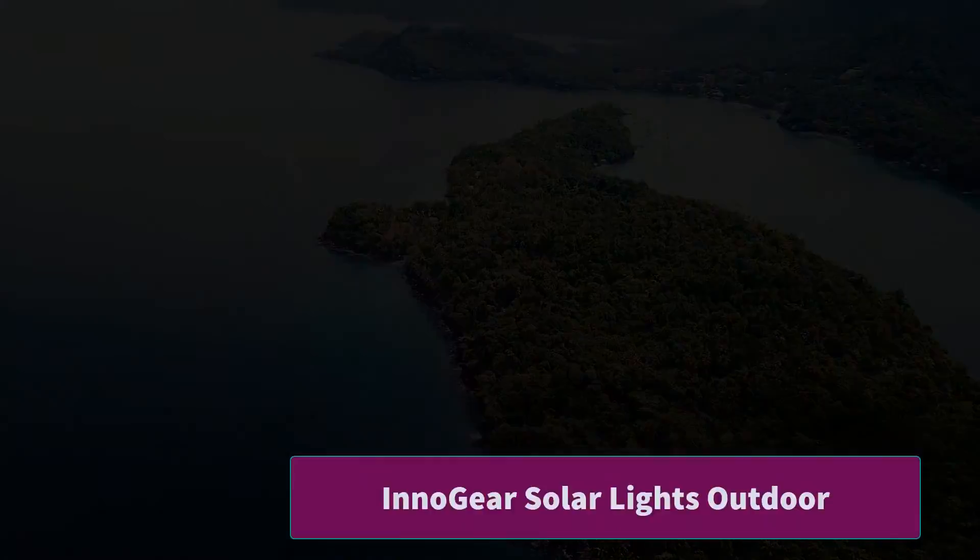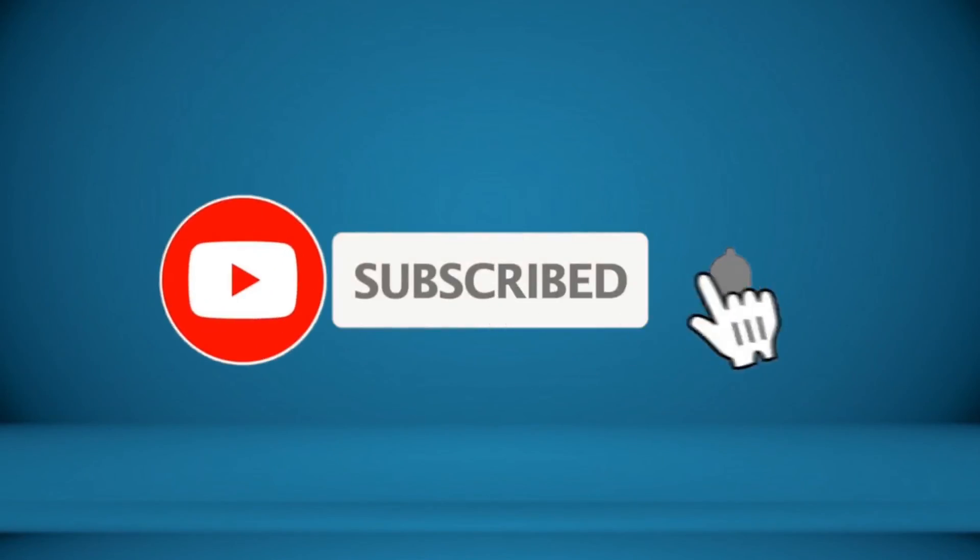To receive every update please subscribe and click the bell icon below. For more information about this product check the video description.